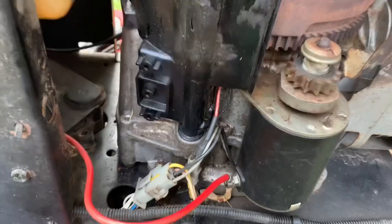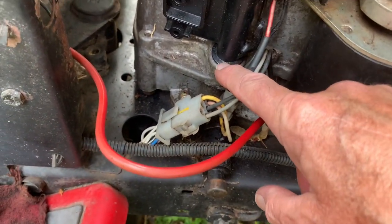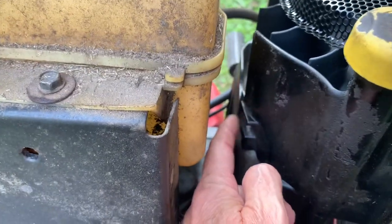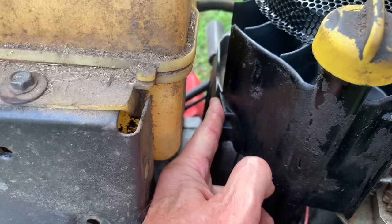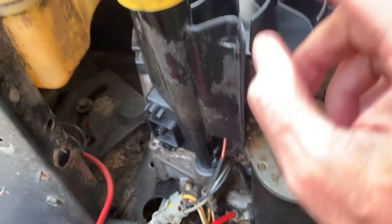This dipstick tube holder just has an o-ring down there and it pushes into a hole — it's kind of built up right here. That's why when you put the engine shroud on, it presses against that with the bolt going through, and it locks it in place.